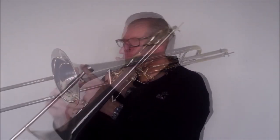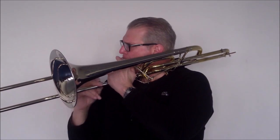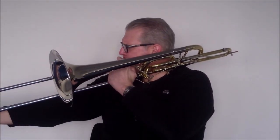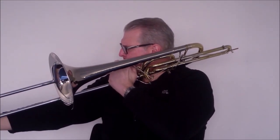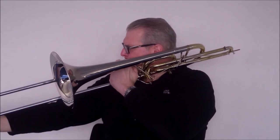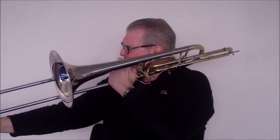Now for a couple of musical examples: pedal B flat to low B natural. B natural in octaves, C's in octaves.